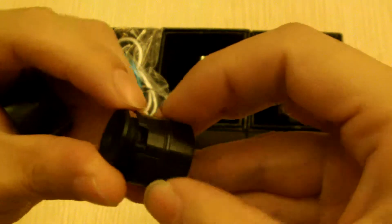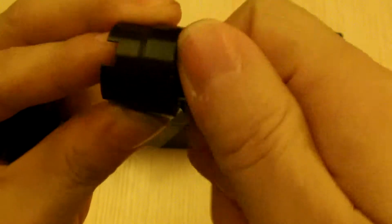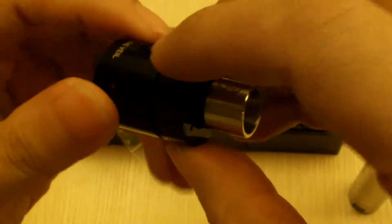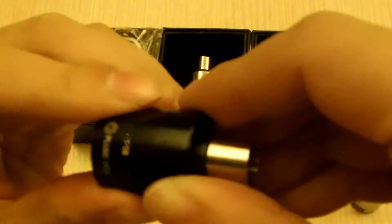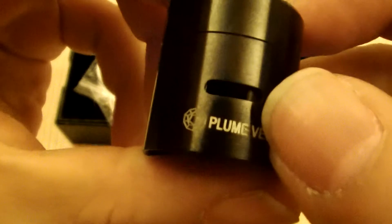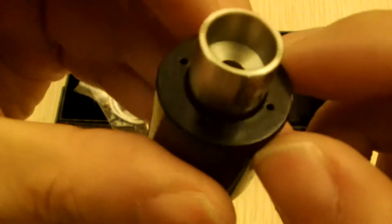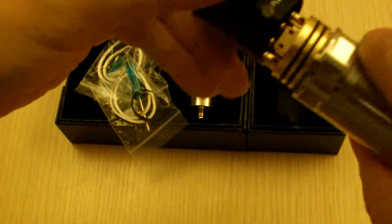It's a very beautiful RDA. There is still three-way airflow: one from the bottom, one on the side that goes into the deck, and one adjustable airflow from the top. Now with four air holes, it's very smooth when you're inhaling.